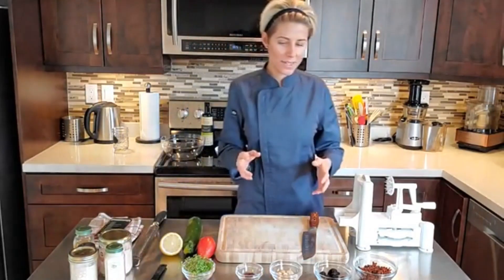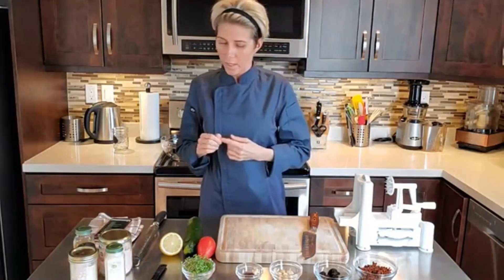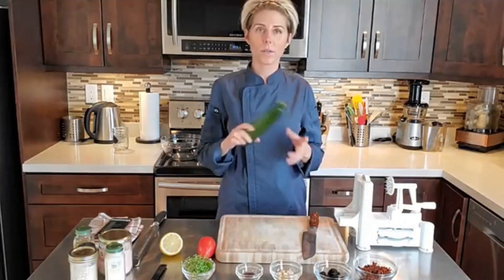I missed you all. Now that I have time again, I really wanted to start doing some more live tutorials for you. So we're just going to talk a little bit more about this recipe. Of course, the base is going to be zucchini noodles.